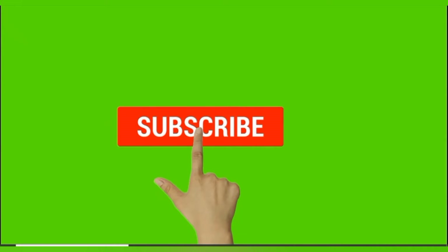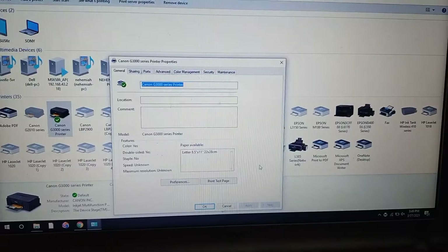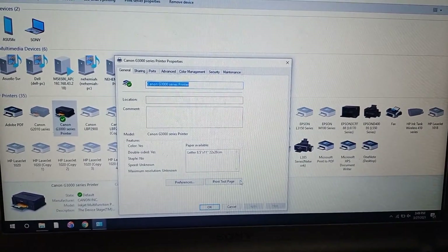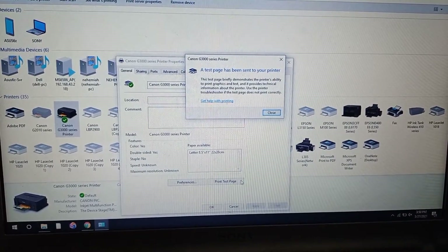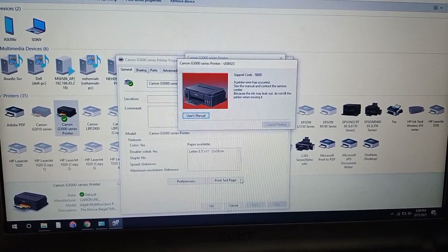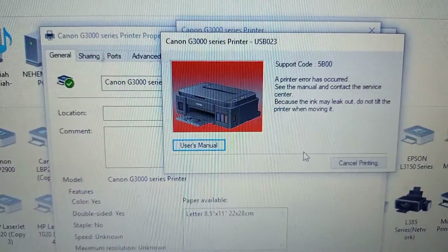Subscribe to Silver Solutions and click the bell icon. My friends, this is Selva. Today we are seeing how to solve Canon G-series error — fix mod G-series error code 5B00. How to solve this problem?